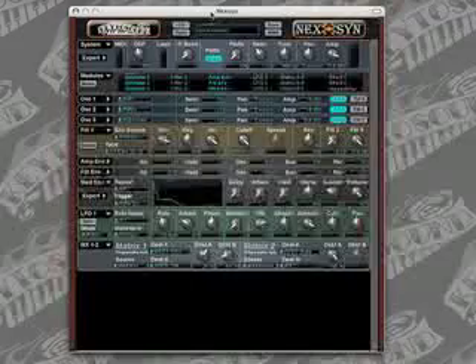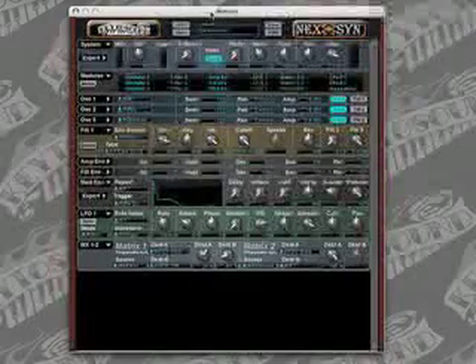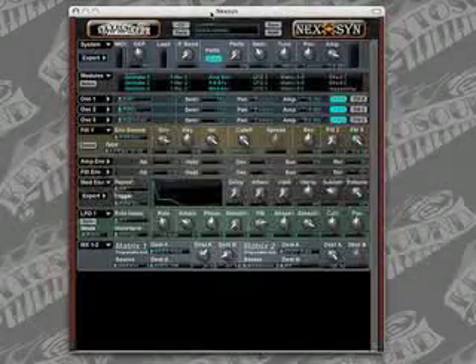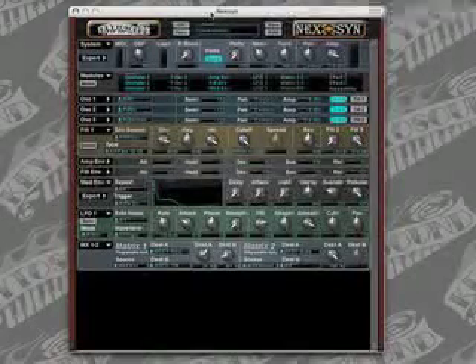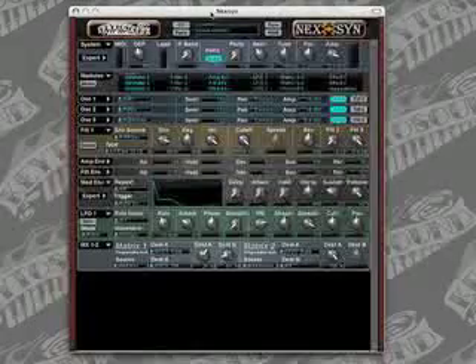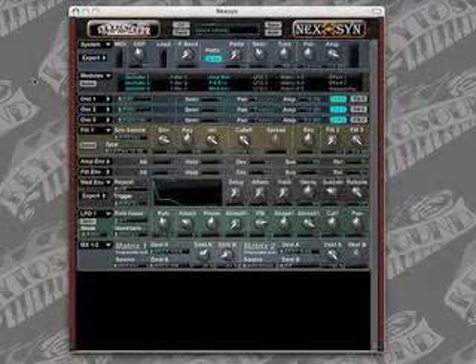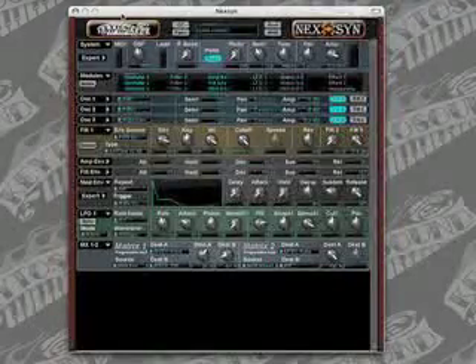Again, if you haven't already downloaded a copy of Nexen from our website, you can get your demo copy from key2sound.com. If you have any questions, feel free to email us at support@key2sound.com. Leave us comments and let us know what you would like to see in a tutorial, and we'll work to help you out in any way that we can. Thanks for checking us out — we'll see you next time. Bye.